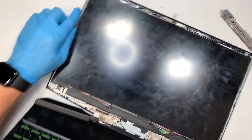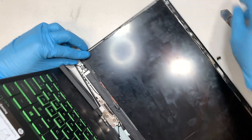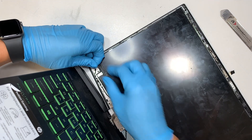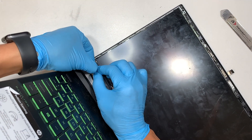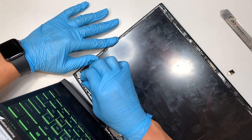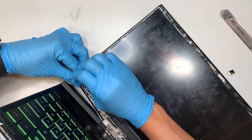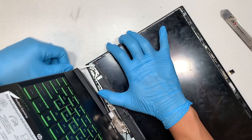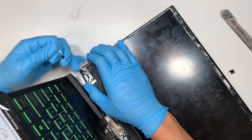Let me try to work on the other side here. Take a look at that little stringy thing. Just keep pulling — that is the double-sided tape taping down the screen. When you pull, you can go pretty far.